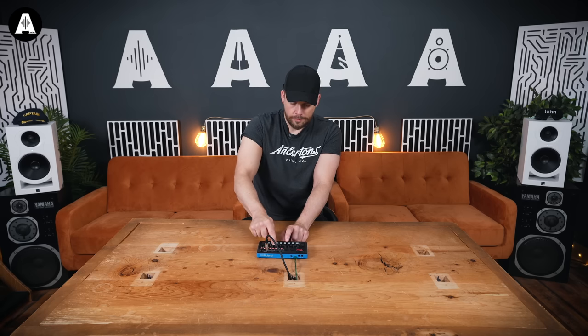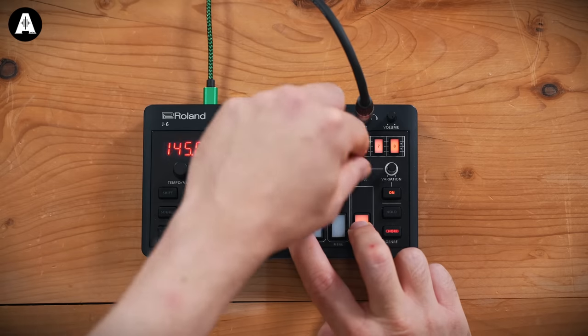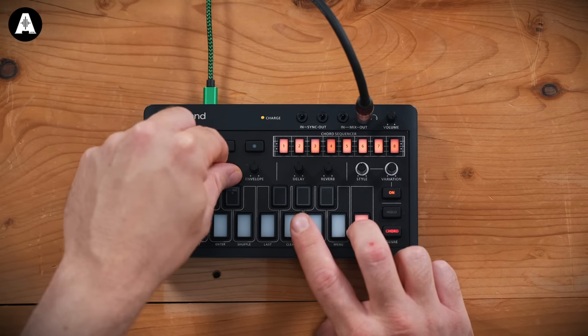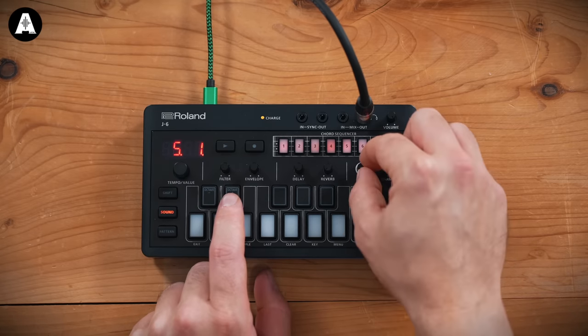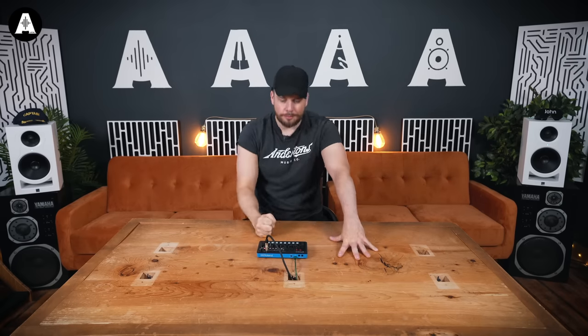So dope. Let's do a different style. Let's change the sound — let's go random, seven. You can't fail. Notice I haven't failed yet. Normally if you've seen my videos before, you'll see a lot of failure — there's no failure going on here.